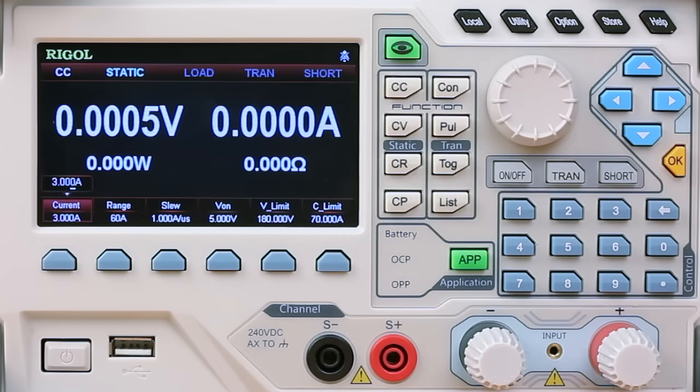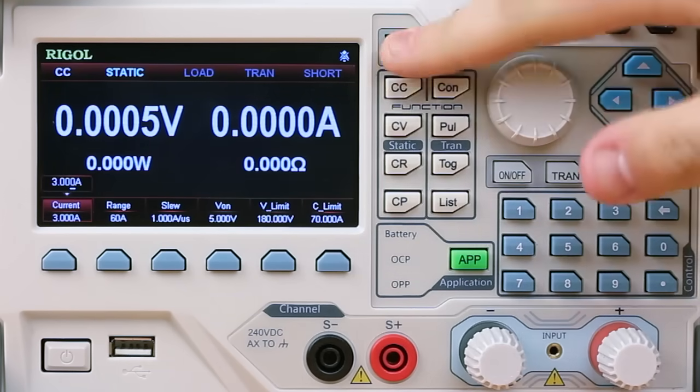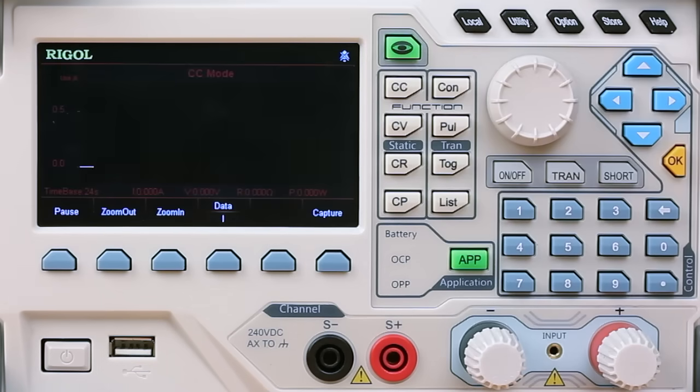The electronic load also comes with the ability to graph the current, voltage, resistance, and power over time, similar to an oscilloscope, on this display here.